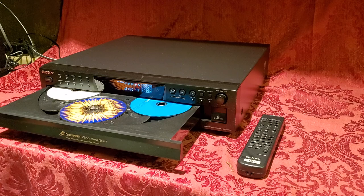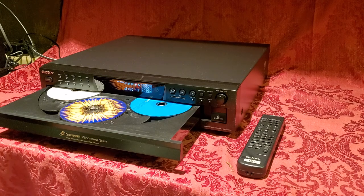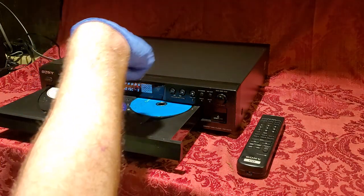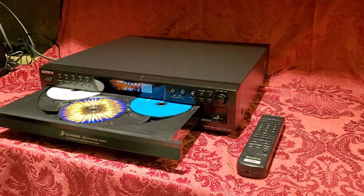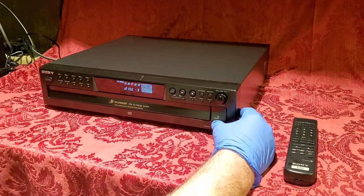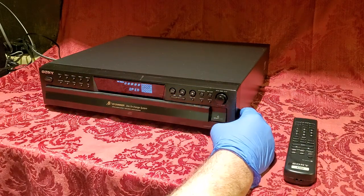This is a Sony CDP-CE275 CD changer. Its capacity is five CD discs held simultaneously on the turntable. The way you load it is you press the open button here.